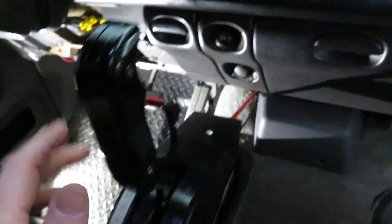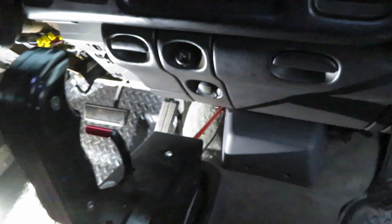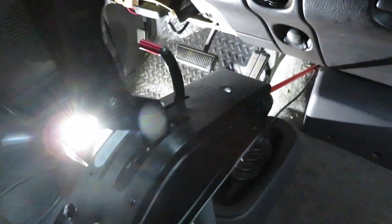It doesn't pull bad, so we're just going to have to wait and see what it's like when we hook it up to the transmission and how that pulls, and get everything adjusted.